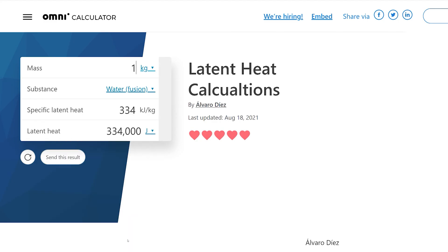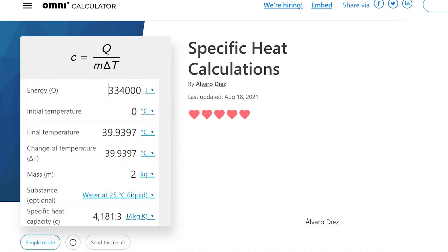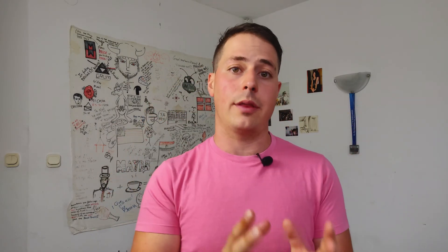In fact, to melt one kilogram of ice requires enough energy to bring two kilograms of water down by almost 40 degrees. And as we know from previous videos, temperature difference is crucial for cooling things quickly.